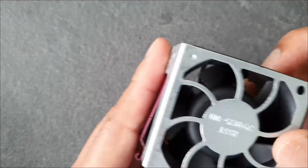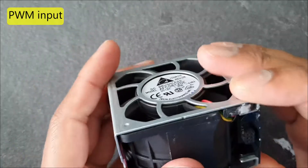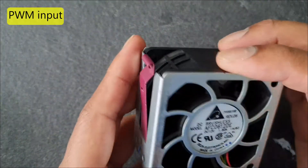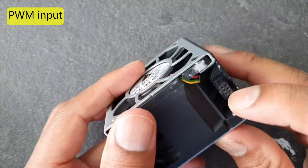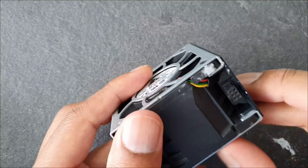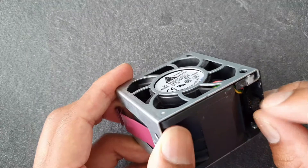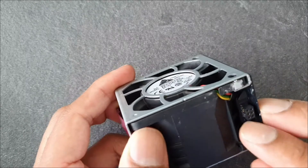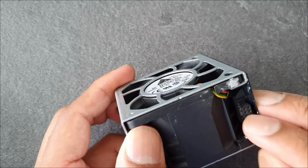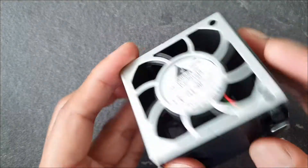Red is for plus 12 volt and black is for minus 12 volt, and the other two are actually used to control the speed of the fan. I will check it later. First I need to confirm which pin is which — that's why I need to disassemble the cover of the fan and check the pin out to confirm the exact voltage input. That is important.